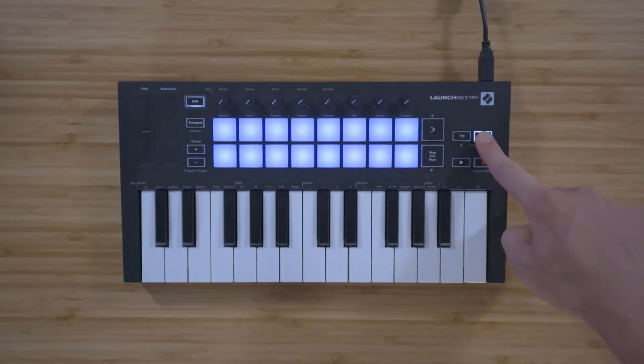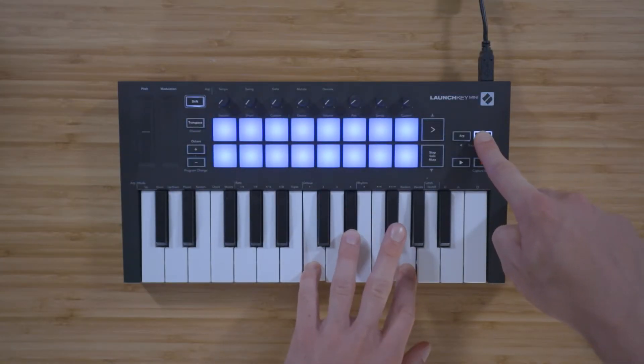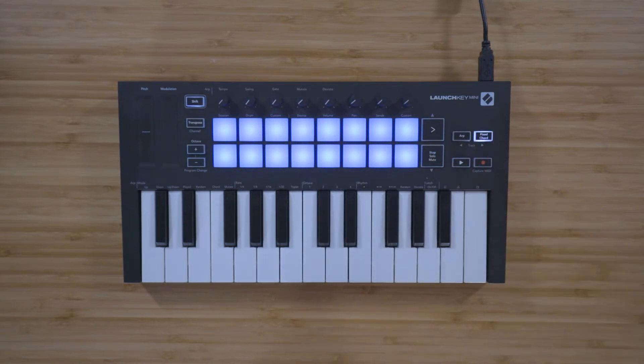You can press and hold the fixed chord button, play a chord starting with the root note, and then play this chord with the same intervals anywhere on the keyboard just by pressing a single key.